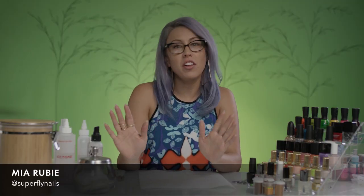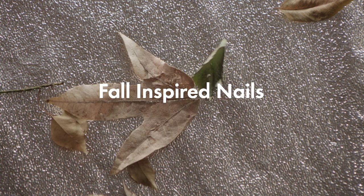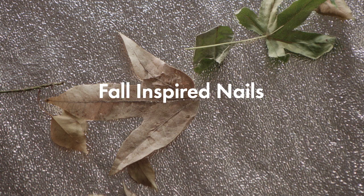Hey guys, it's Mia from Sparkle San Francisco nail studio. I'm a nail artist and today I'm gonna show you how to do a really fun and simple fall nail art. It's metallic, it's blingy, you're gonna love it, you're gonna want to do it all the time. So I can't wait to show you.